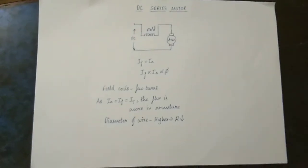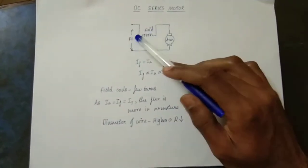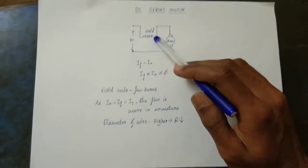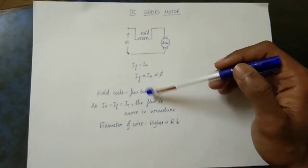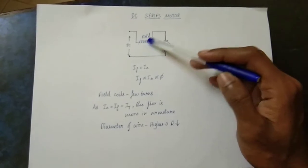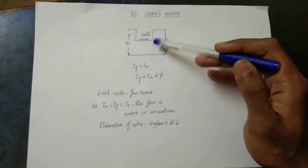In the series motor, since the same current flows through both windings, there are fewer turns. Therefore, it is easier to link the flux. The flux is more in the armature, and the flux is directly linked to the armature current.